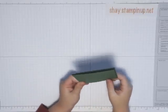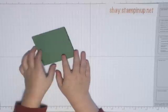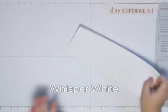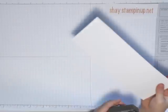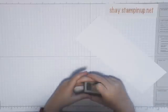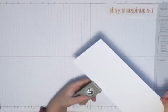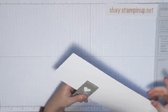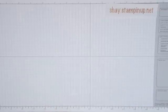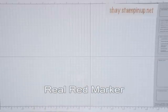Now we just have to put a couple of hearts on here. Now we get our whisper white paper. We need this and our heart punch — it's hard for me to do. Now we just put it right here, it's hard for us to cut. And kapow, it shoots out the punch, and see you've got your heart.